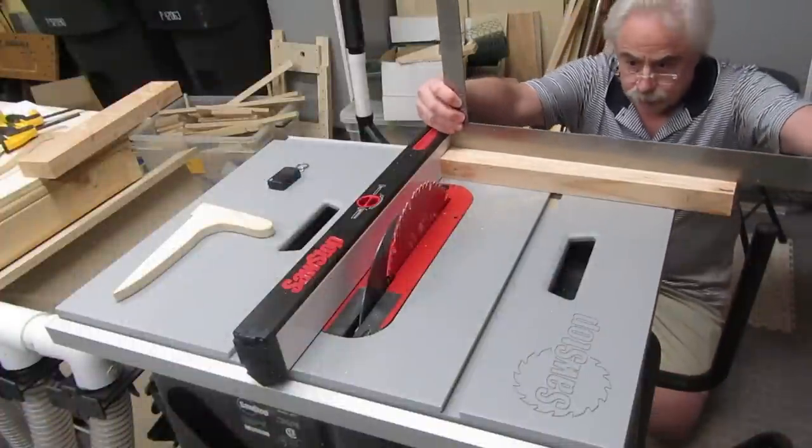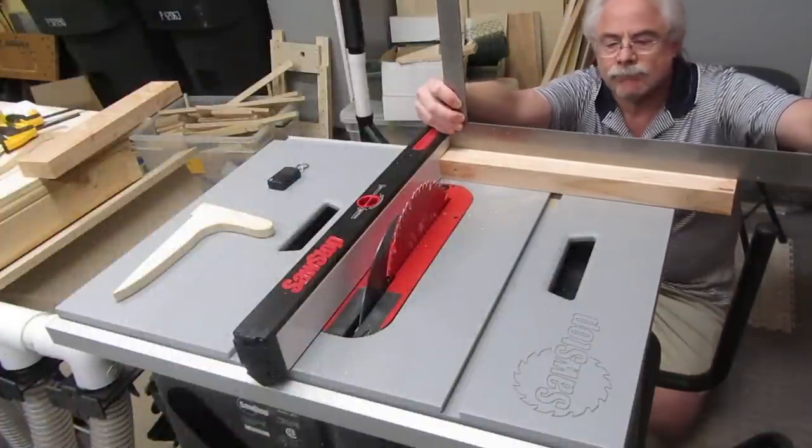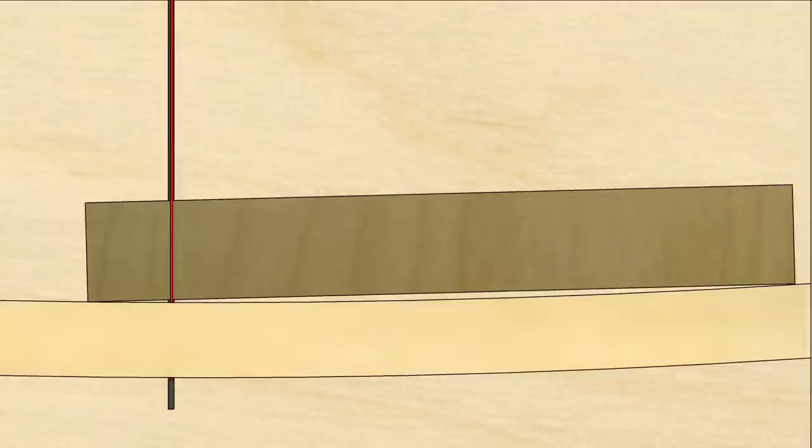There's one thing that's mandatory before you can square a sled's fence: the fence must be as straight as possible. If it's not, you'll have trouble getting square cuts, regardless of what else you do. I have some links in the description below to videos that may help if you're having trouble getting a straight fence.